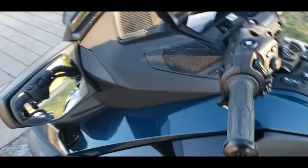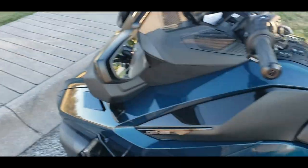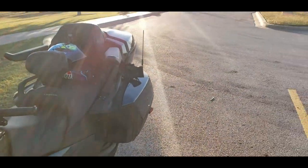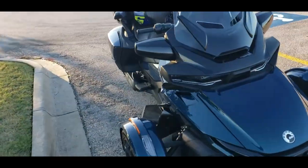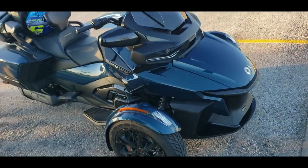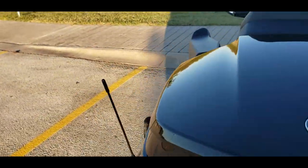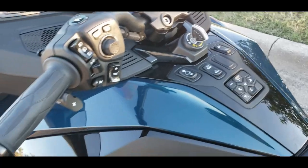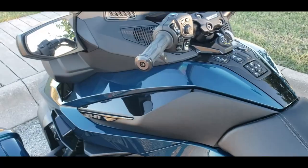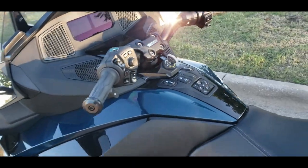Hi, welcome to my channel, Sebastian Fortune. I'm here to make a quick video about the mode button on my Can-Am. It's been a little cool here in Texas this week, so I haven't had much of a chance to take her out for a ride. She's as beautiful as ever. I can't wait till the weather is more pleasant so I can take her out. I'll also discuss some other features and settings available on the Can-Am RT Limited.